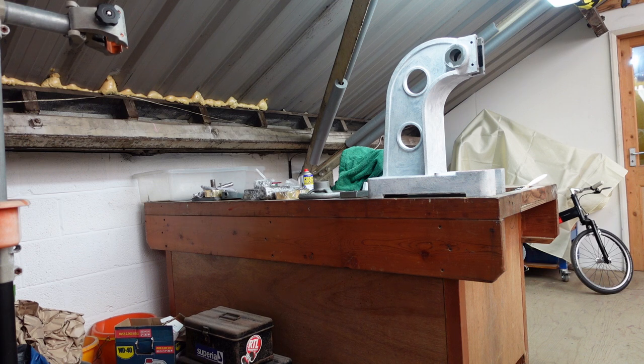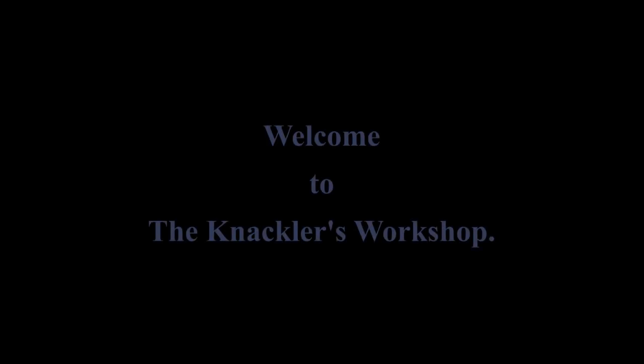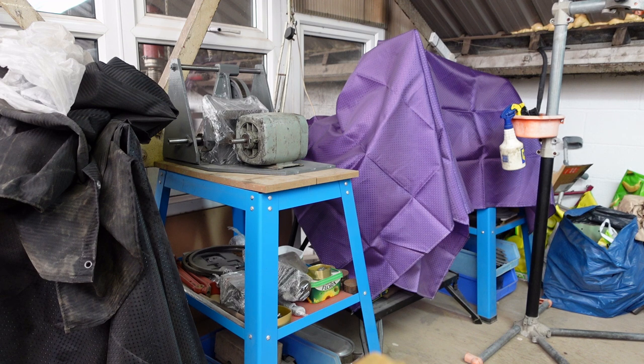Today we're going to have a look at the stand I've built for my 3-tonne arbor press, and I managed to do it without any welding involved. Welcome to the workshop. As I just said, I managed to build a stand for my 3-tonne arbor press.